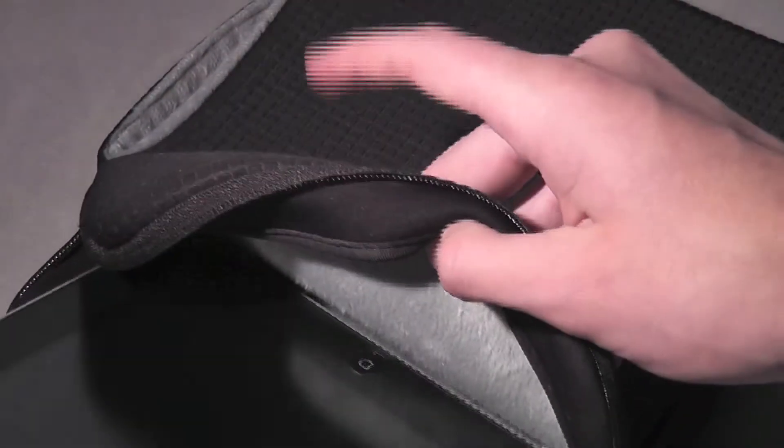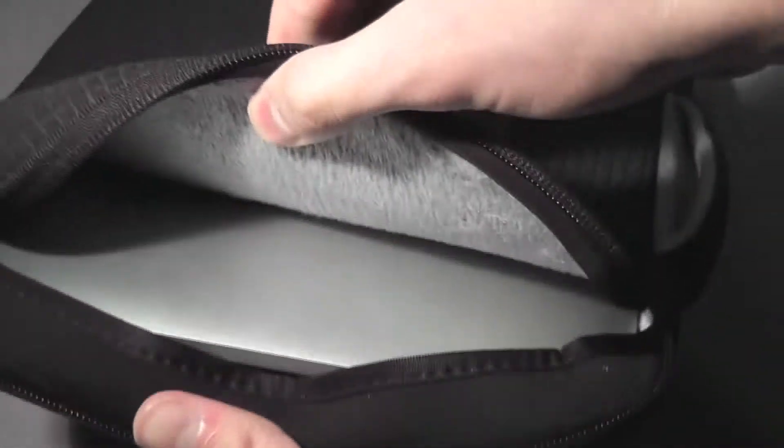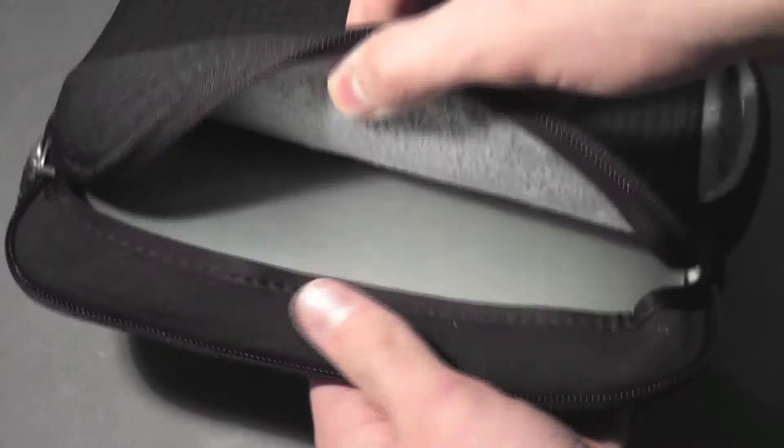To install your iPad you just slide it in. There's also a little strap hook inside that wraps around your iPad for a bit of added protection and security while it's in the case. Then you just zip it up and you're ready to go — you can carry it wherever you want and your iPad is fully protected with the soft material all around.